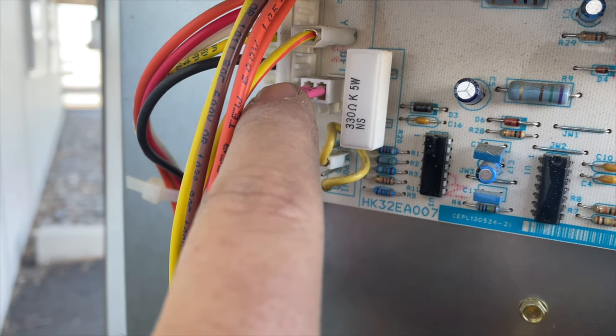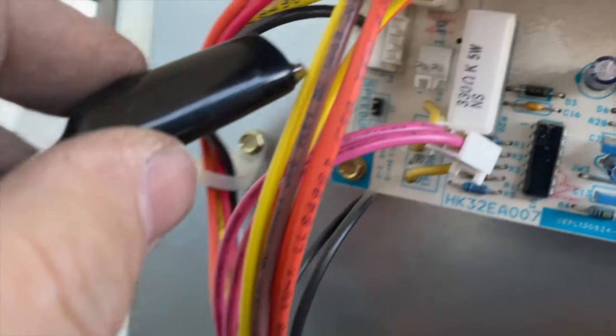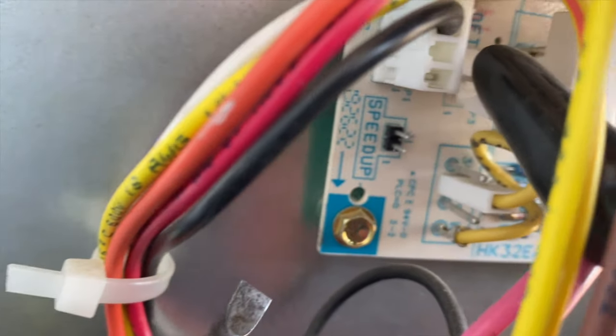So we're going to speed that process up. We'll go ahead and unplug this, set that aside, and take our jumper to the two pins in there — we're going to jump those two together like so. Let me just make sure nothing's touching there.